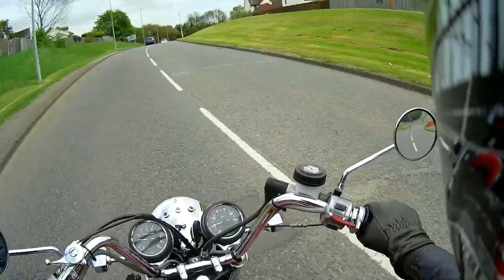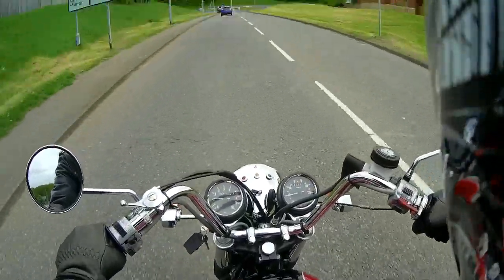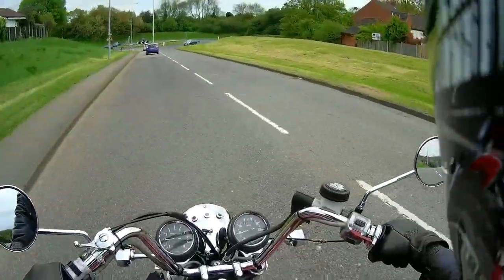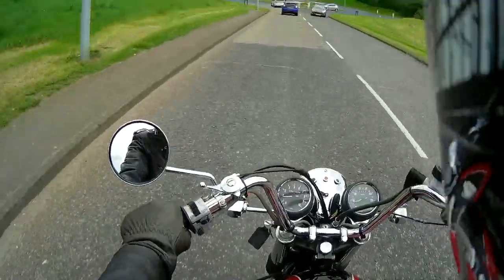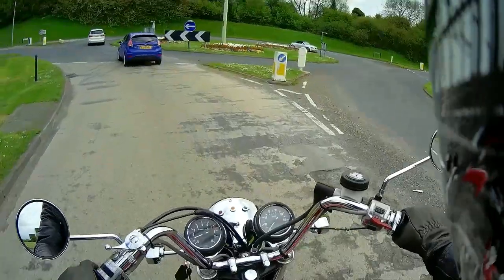Good afternoon Bike Buddies. I thought I would do a quick review on the bike - the 6 plate and the 7 plate clutch conversion for the Triumph Bonneville.